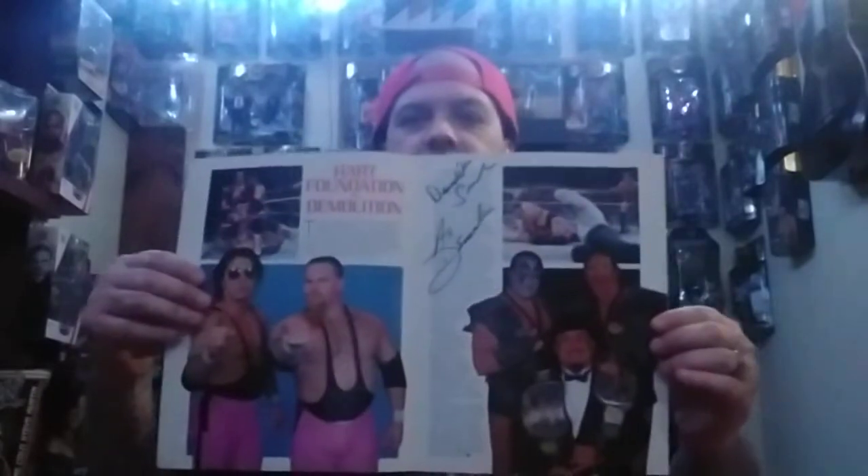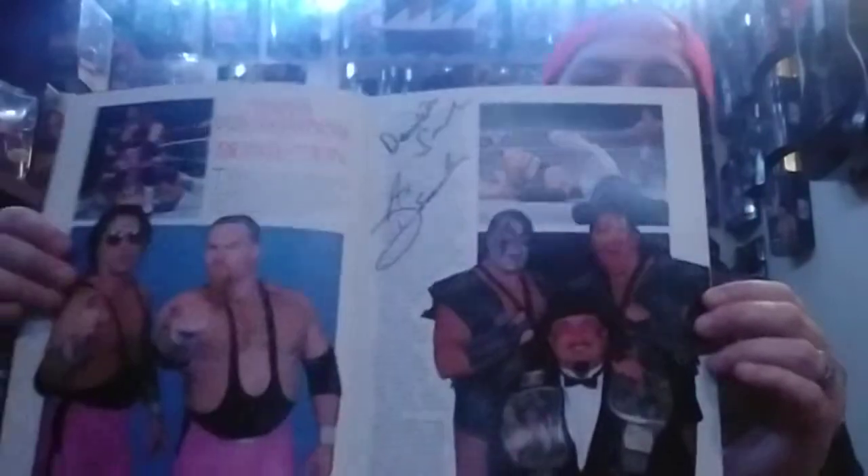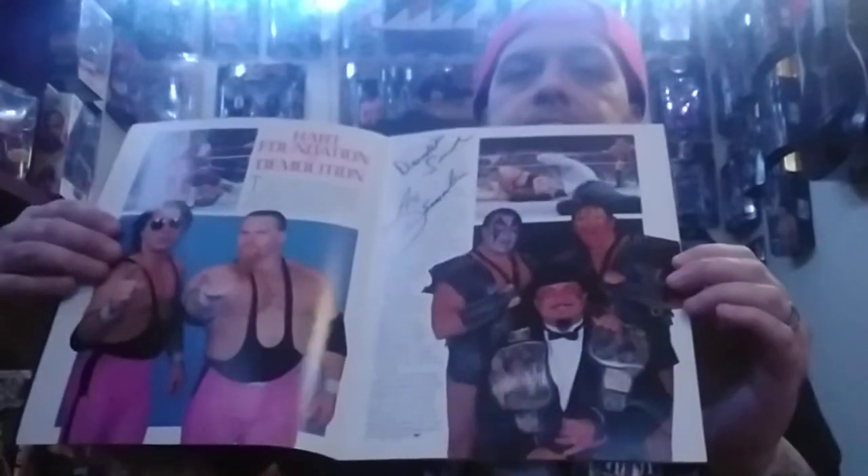Another program I got signed: SummerSlam 1988. That was their first big event feud with the Hart Foundation, if I remember correctly. We got this signed by Axe and Smash. Pretty cool.